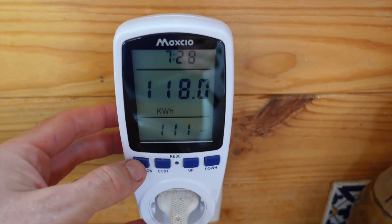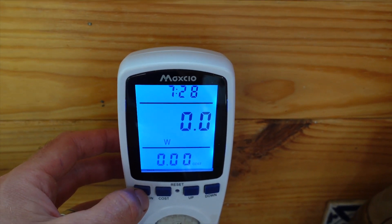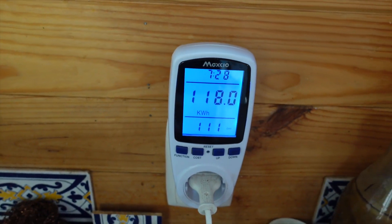The longer the period of time you can use one of these with a device, the better. For a fridge, if you have it plugged in for a week, you're going to get a much greater average over those seven days than if you just do it for 24 hours. 24 hours in summer is going to be very different from 24 hours in winter. I also really like the fact that you can get real-time power consumption readings and maximum power consumption readings, which is really helpful when speccing your inverter — to know what your maximum consumption in watts is going to be.